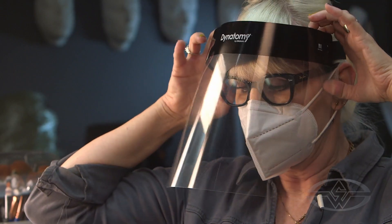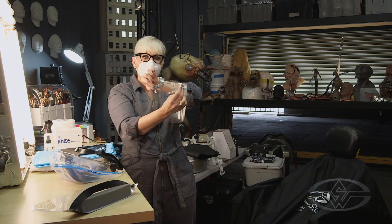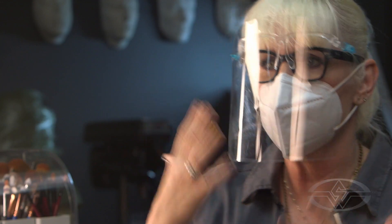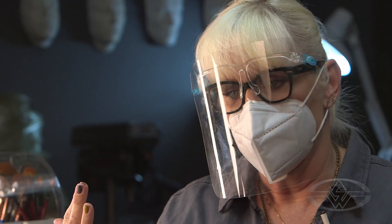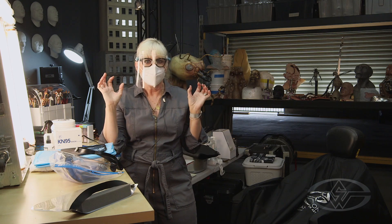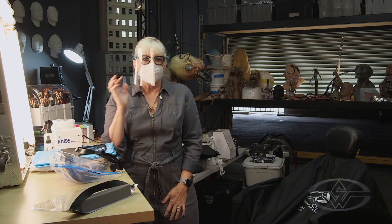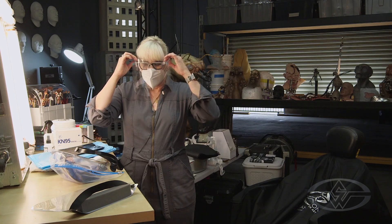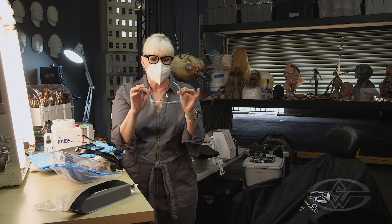I find the standard shield a little too wiggly, so I don't use it as often. I like this one that has glasses attached — it fits right over my glasses, sits closer to my face, and feels more stable. Sometimes the white mask can cause glare, so you can put a darker mask — usually black — over the top of it. That helps with glare and you don't have too much of an issue breathing.